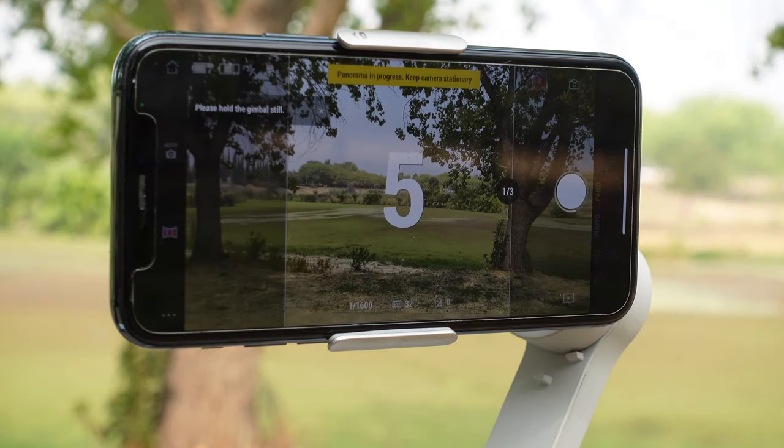Spin Shot is new for the OM4, giving you a cool Inception-style visual effect that you control with the gimbal joystick — and it's super stable. Dolly Zoom is also only available on the OM4, similar to the dolly zoom effect, but now there's software that does it automatically. Tap the style you want — zoom in or zoom out — follow the instructions, move in the direction the arrow points, and you'll get that trippy zoom effect.